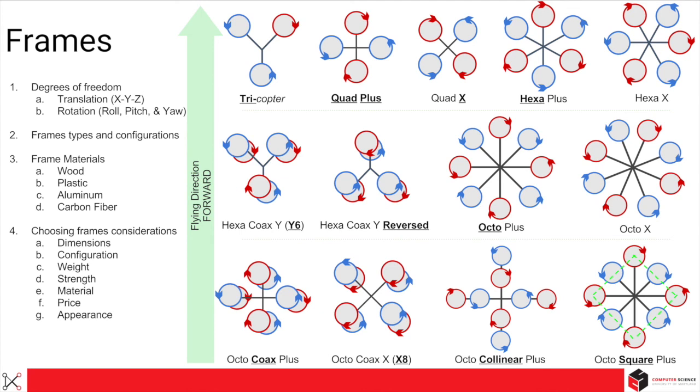The materials used for the frame — the common ones are wood, plastic, aluminum, and carbon fiber. The most common is carbon fiber because it is the lightest, the strongest material, and the cost is relatively cheaper as well. When choosing a frame for your next drone, the things you need to consider are: dimension, configuration, weight, strength, material, price, and appearance. All of these come into play depending on your application — you need to understand the strengths and weaknesses of each configuration and choose accordingly.